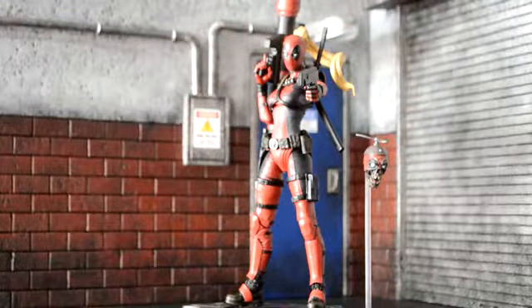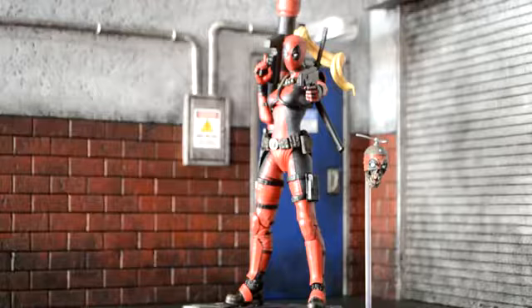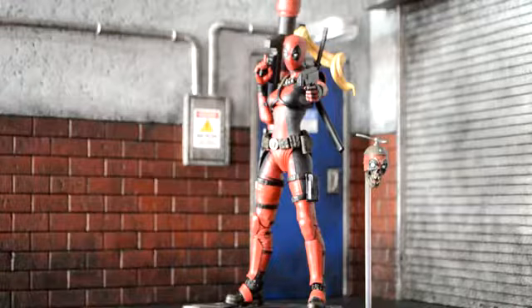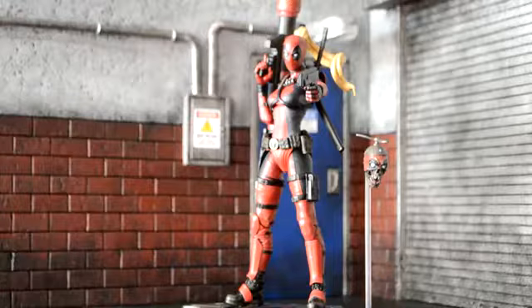So all in all, I'm really happy with the figure. All the accessories are pretty badass. Her articulation is great. The paint detail on her is really good. I like it more than the Marvel Legends. One question I have for you guys is: who is Lady Deadpool? Is it Gwen? I actually have no idea who the character is underneath the costume. So if you can leave a comment and let me know, I'd really appreciate that. If you're looking to buy this figure, I don't have any complaints besides the crotch being a little big, but that's really it. I'd definitely suggest getting it.